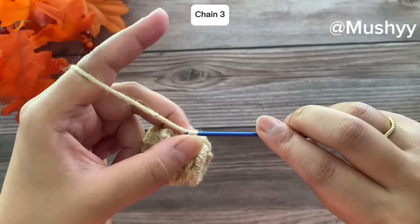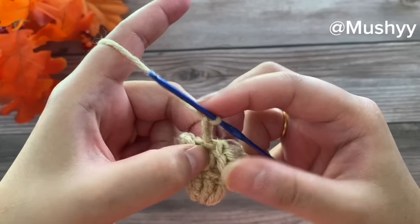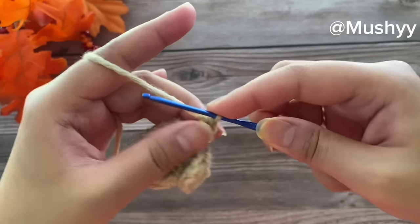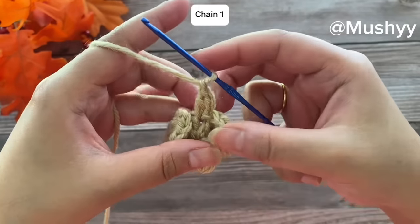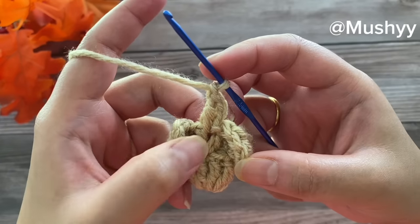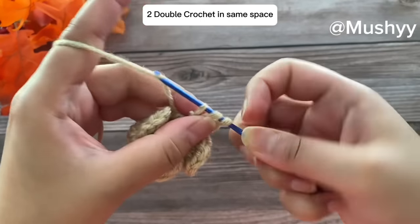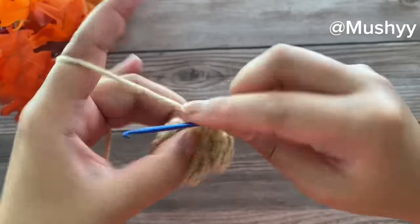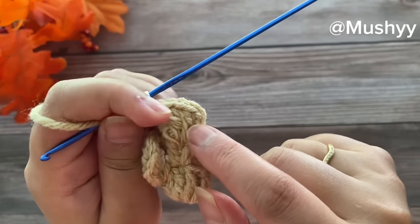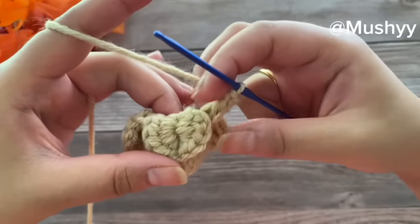For our next round we'll chain three — that's 1, 2, and 3. We'll work one double crochet into the same space, then chain one, and work two double crochets again in the same space. Since this is an increase round, I'm going to work two double crochets more into the same space — two double crochets, chain one, and two double crochets in the same space.